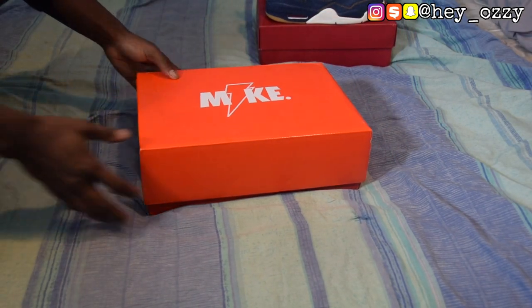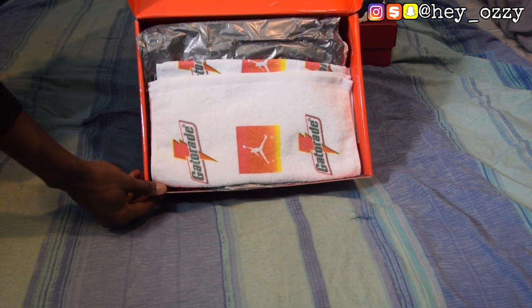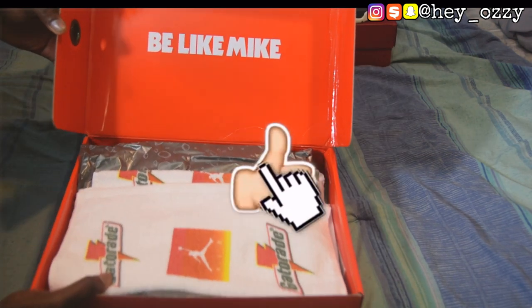Today I'll be doing a review on the Air Jordan 6 Gatorade colorway. But before I start, go ahead and press the like button, subscribe to my channel, and press the bell next to my channel name to be notified when I upload a video.